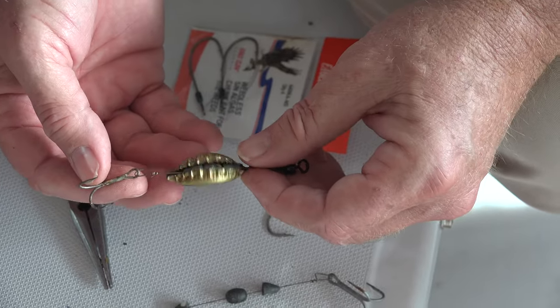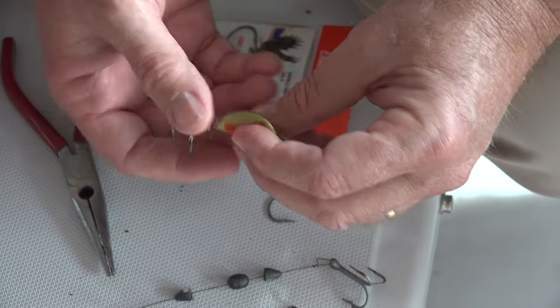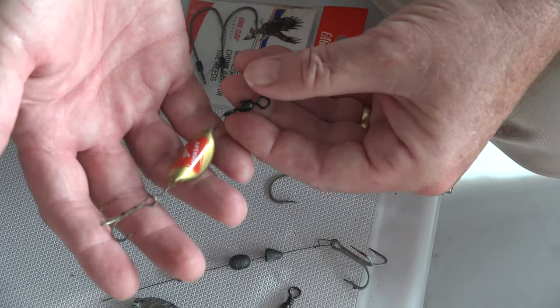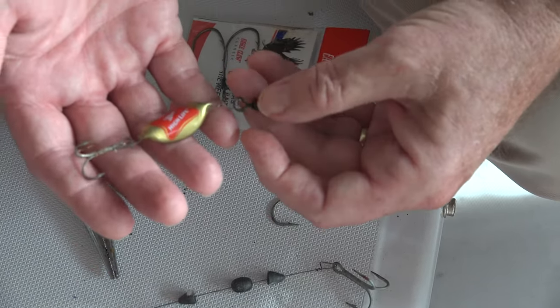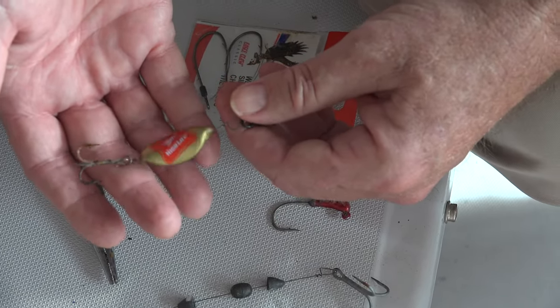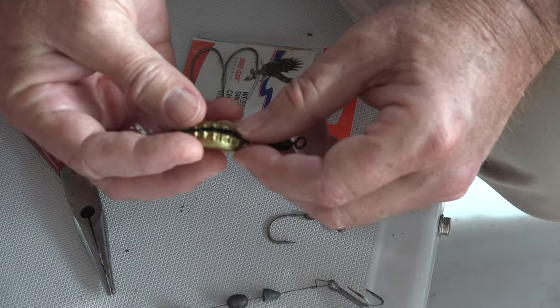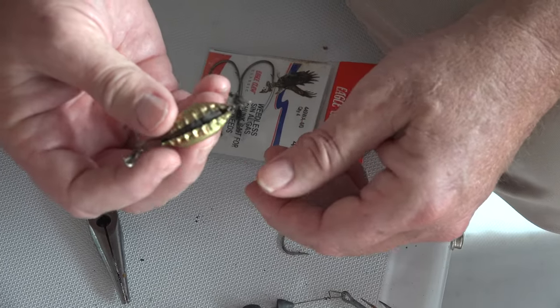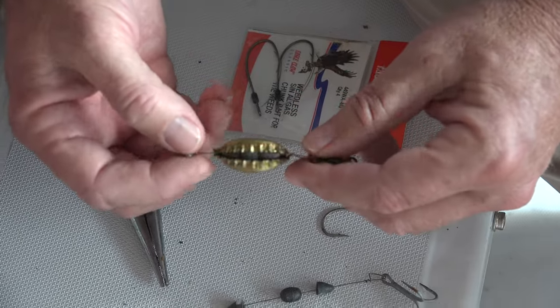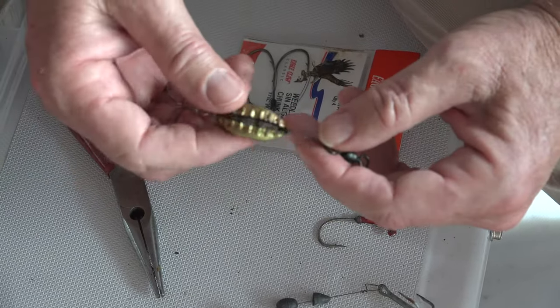Here's how you do this for huge fish — grouper, king mackerel, things like that. We're catching the heck out of mackerel with these; they are way more effective than the commercial stuff. And with the weights you can cast it — you see a bait school and you can cast right to it. Now let's rig up a trolling rig.